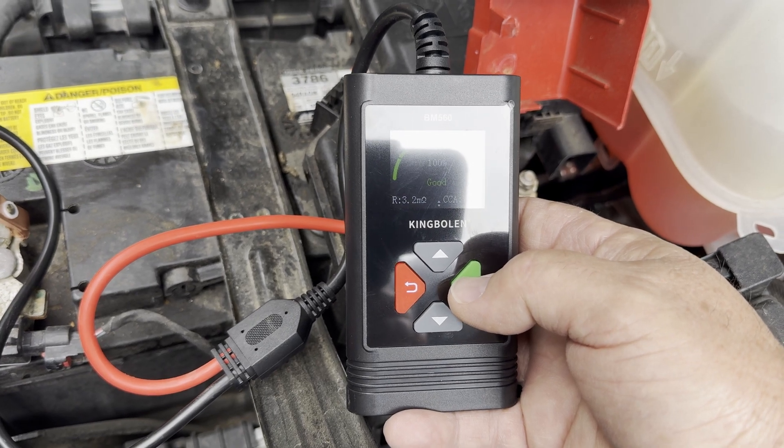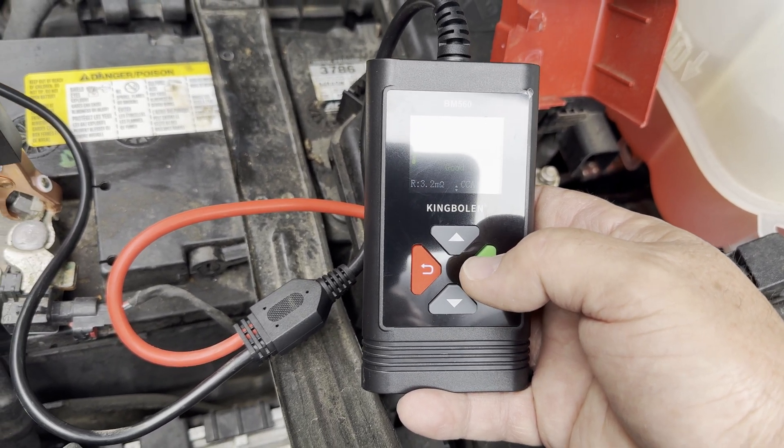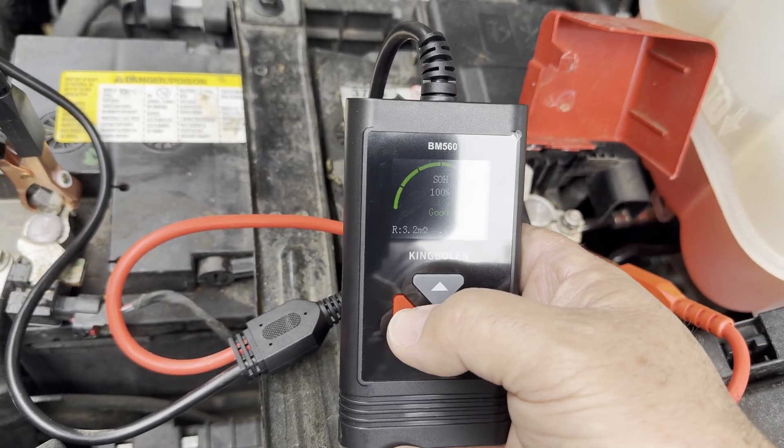The battery is showing 786 cold cranking amps, which is better than the factory rating. The ohms reading is 3.2, which is low resistance, and that is good as well.